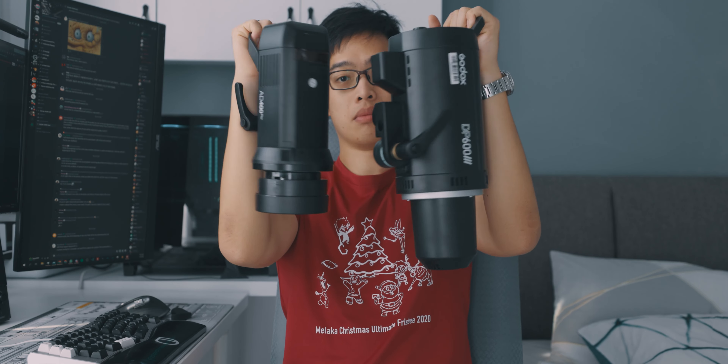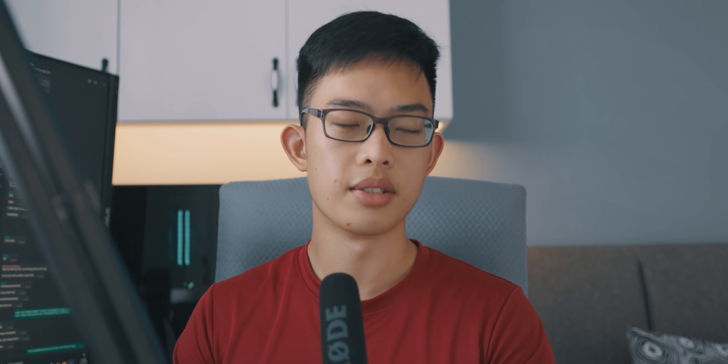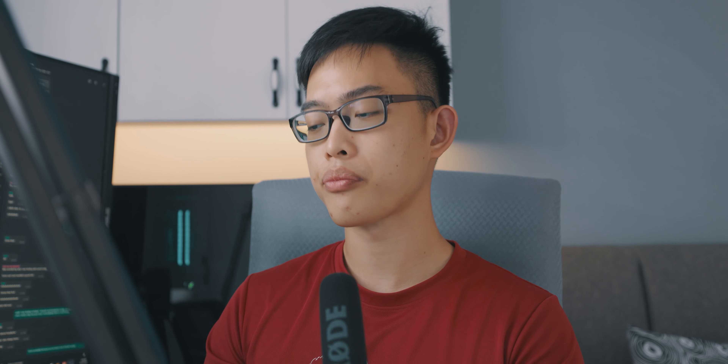You can definitely shoot at full power, but don't do it too often. With portable products, getting 700 shots from this light is pretty great — it basically does everything I need and can cover an entire event. For such a small battery, the battery life is really great and the size is very portable.